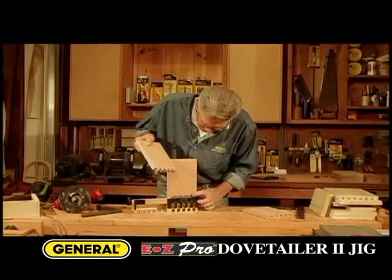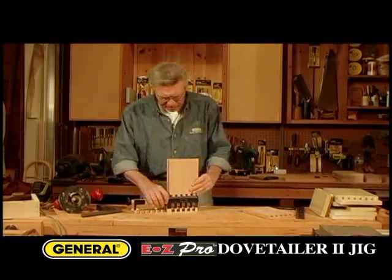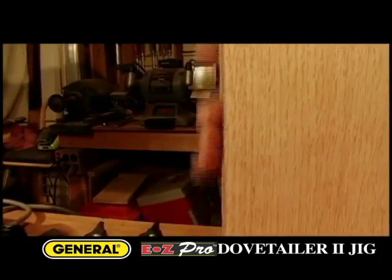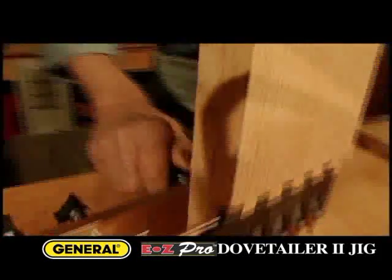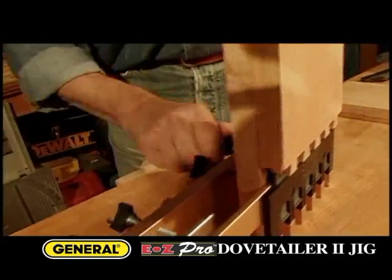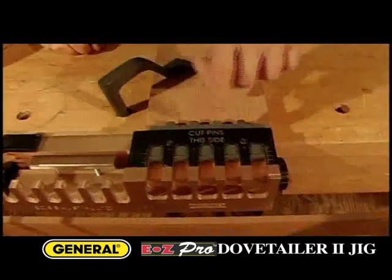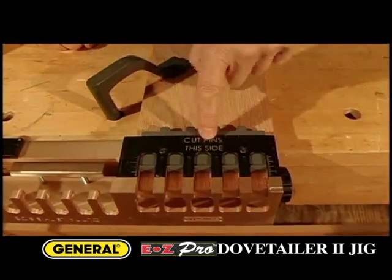Now we're going to use the completed half to line up the mating board and cut the pins. Again, this is an easy one-step process that takes just seconds. It's clearly marked to show that you cut the pins on this side of the jig.